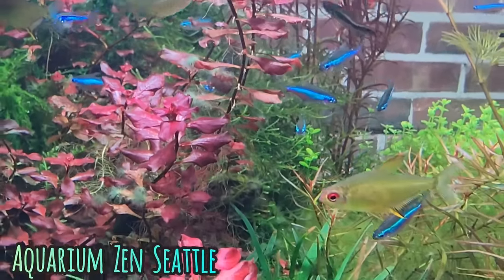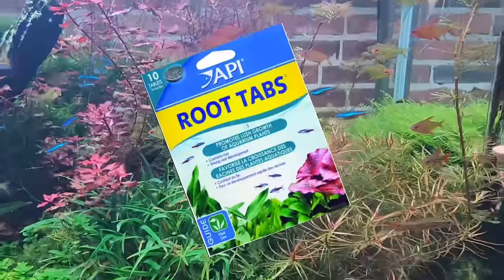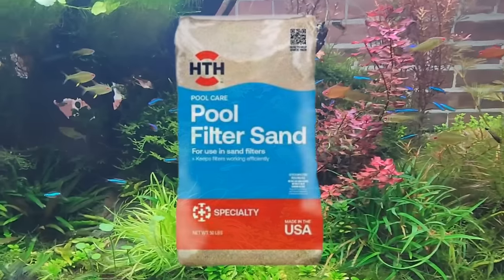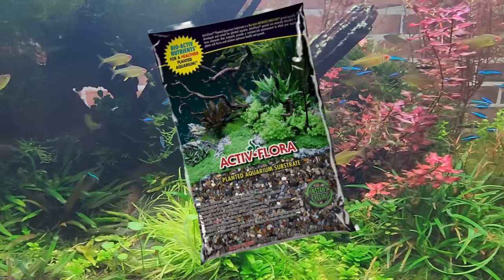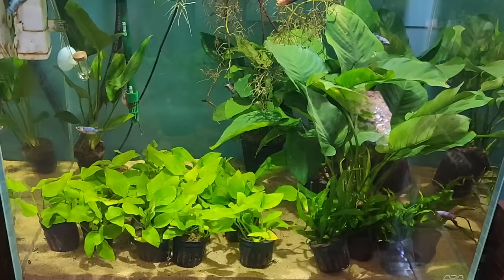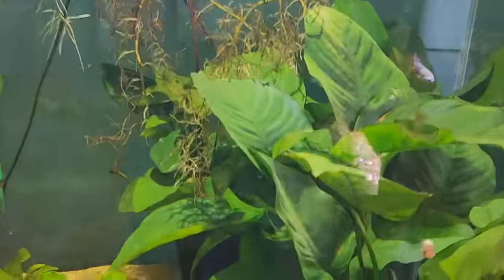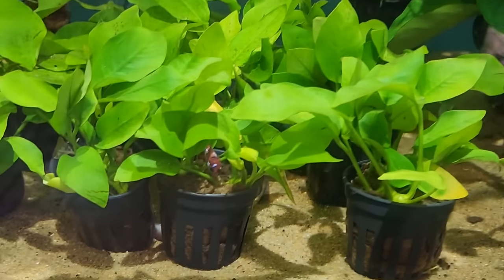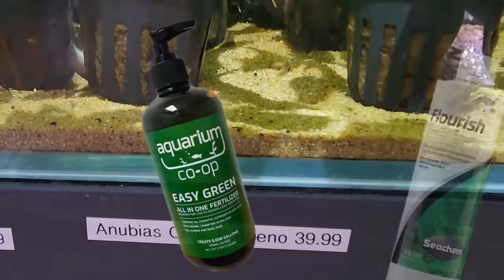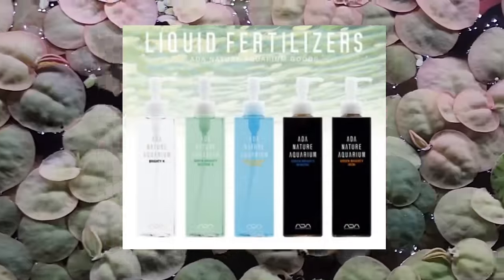There are lots of options out there — everything from root tabs that you can buy and put in your substrate, soil, gravel, or sand. There are all sorts of different sands and soils you can use if your plants have roots. If they're epiphytic, rhizome, or floating plants, they may feed straight from the water column and may need something like a liquid additive. So which is best for the kind of tank you have?